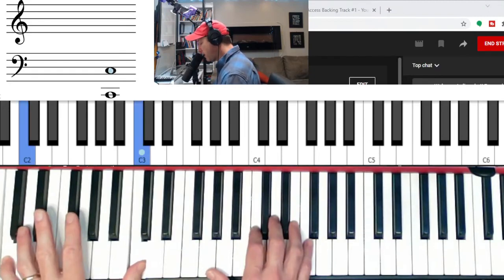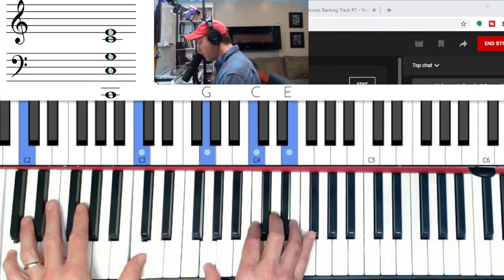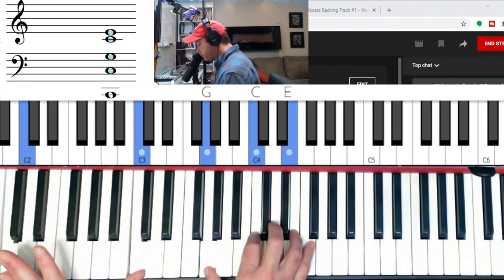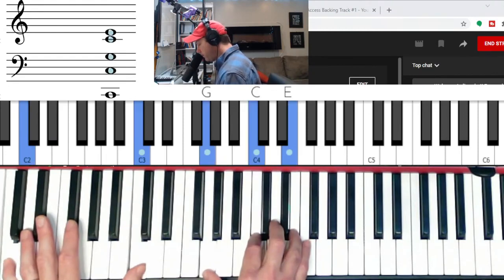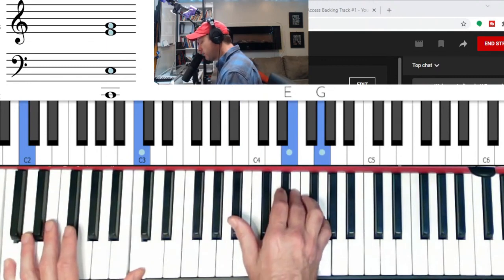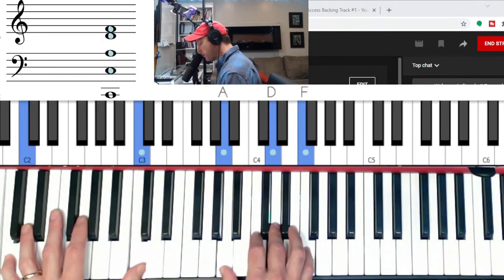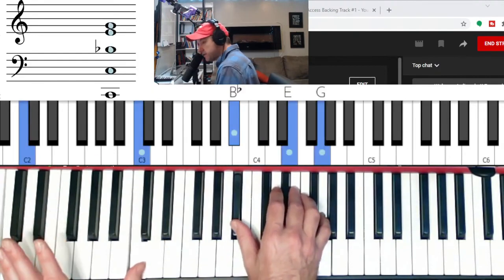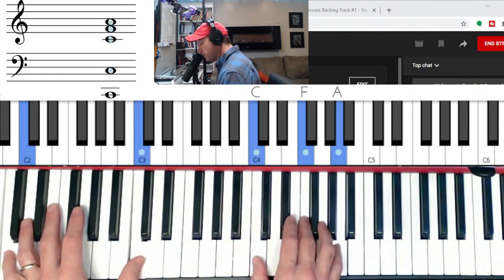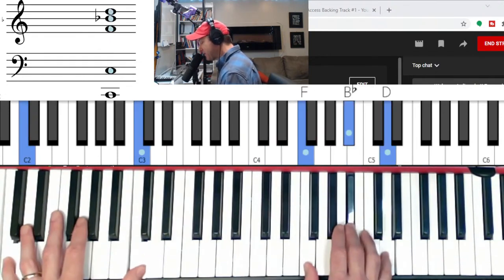In our left hand we're going to do a C octave with our C second inversion triad. As we harmonize, we're going to think about this pattern. It's a second inversion triad — all of these are second inversion triads. And you're going to go major, minor, and then there is a flat seven here — flat seven to the three and five of the scale. So: major, minor, flat seven — like a C7 without the root. Then it's major, minor, minor, major, and major.